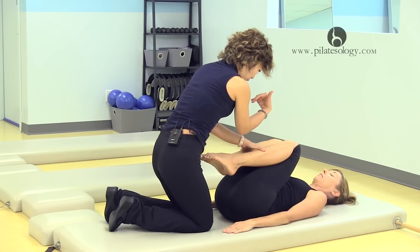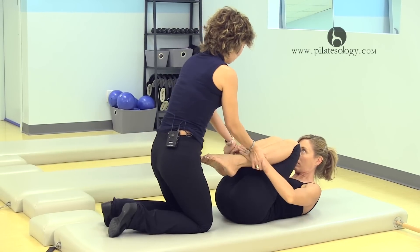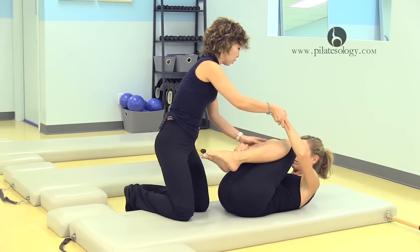And then bring your chin to your chest, curl your head up. So you are here — hold your right leg, both hands on, left leg reach out.